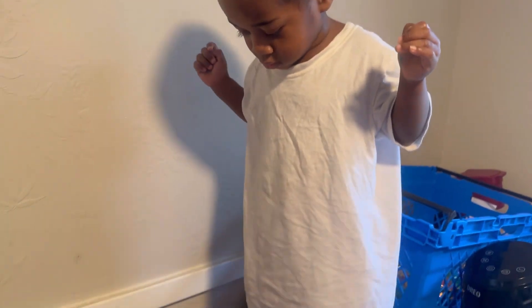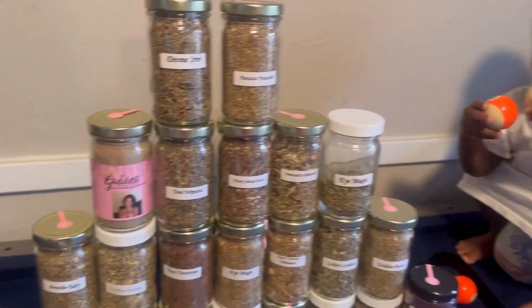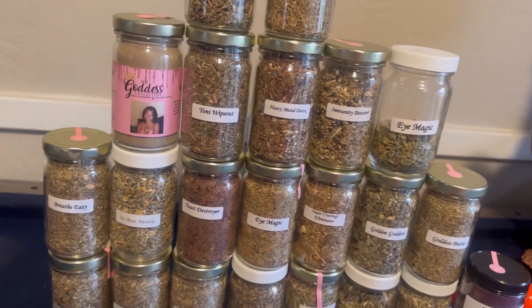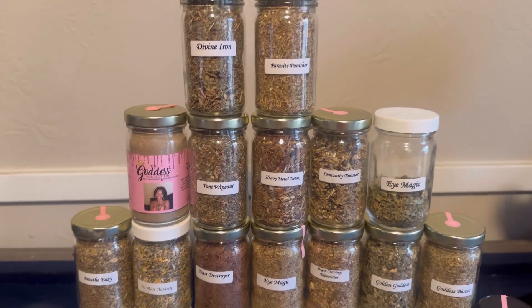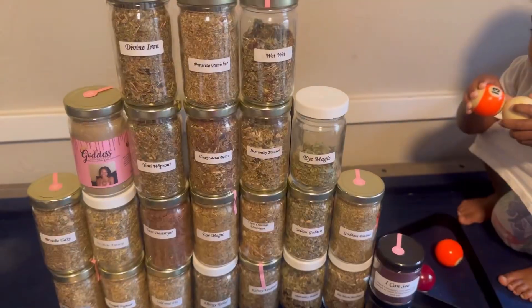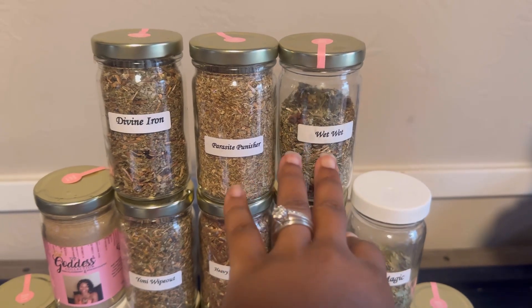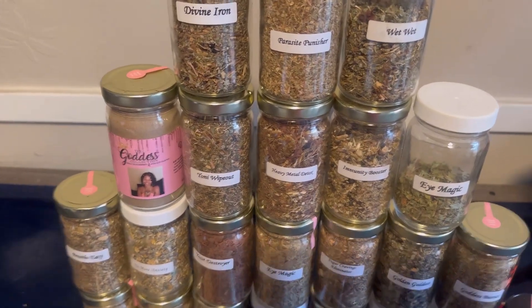This is one of my blends — I also have a postpartum blend over there. My baby is about to knock everything down! These are my teas, y'all. But today I decided to go with the Wet Wet. Where's my Wet Wet? Here are all my teas, and this is the Wet Wet — this is the one I'm fixing this morning.